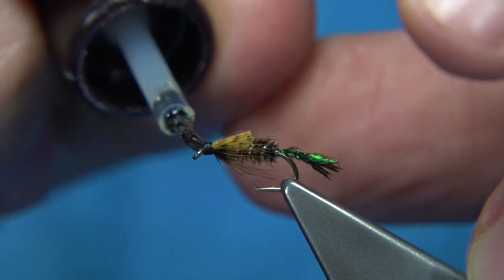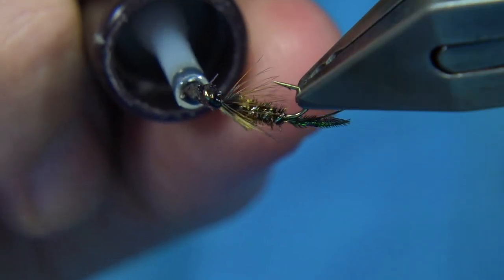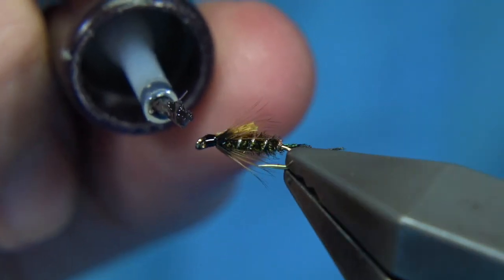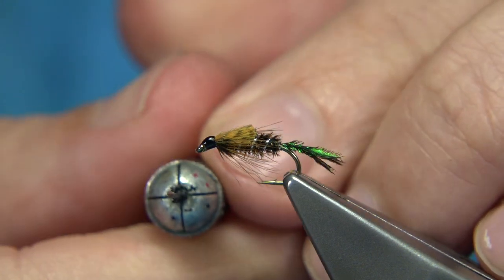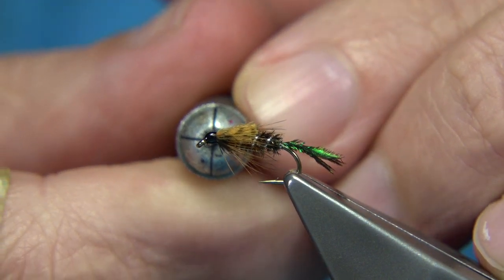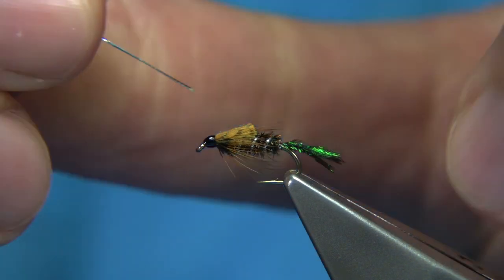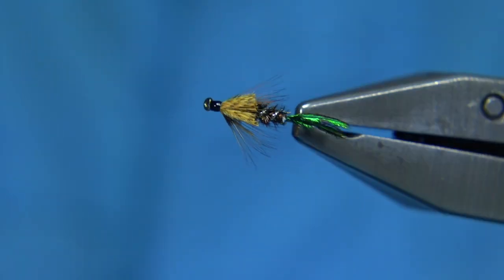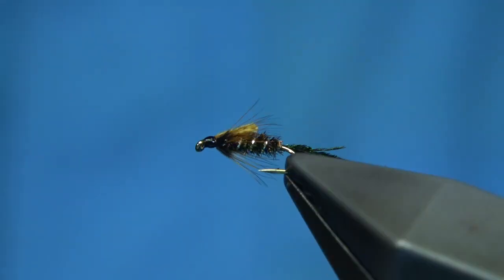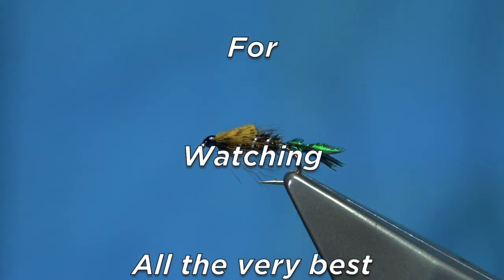There we are — that's the Zug Bug. As you see, they're tied in lots of sizes; it's a suggestive type pattern that gives the impression of a few flies. I'm just going to take away the excess varnish from my needle and clean the eye out with a piece of oval tinsel. And there you go — that's the Zug Bug, a nice pattern. I hope you enjoyed that.